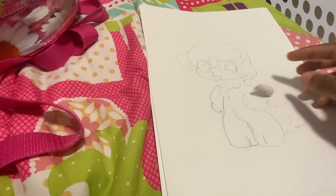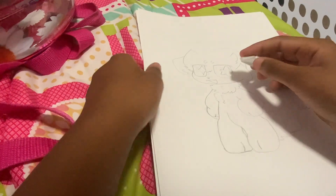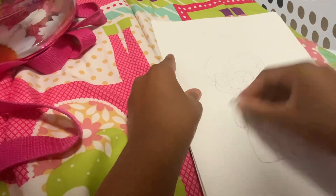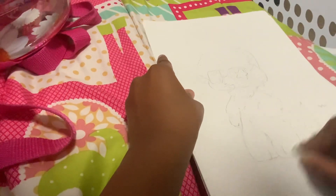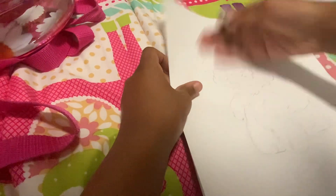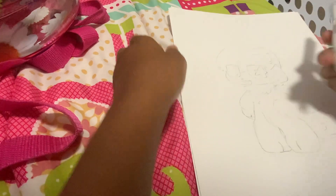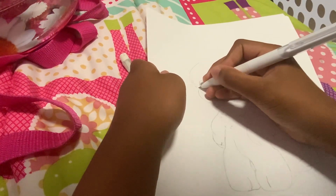I really should have got the eraser clay thing, but I'm just going to do this. I can see it still, but I just do this kind of stuff because why not.